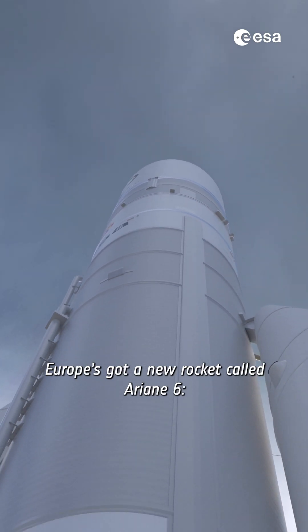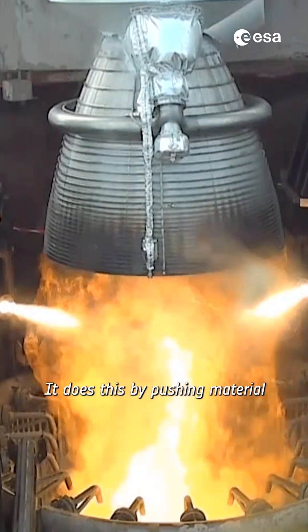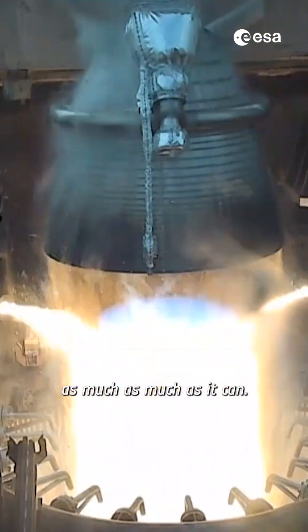Europe's got a new rocket called Ariane 6. How does it work? In essence, a rocket goes boom and goes up. It does this by pushing material out of the bottom of the rocket as much as it can.